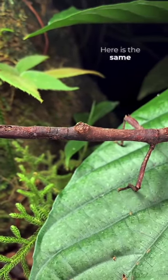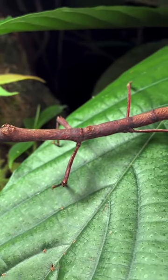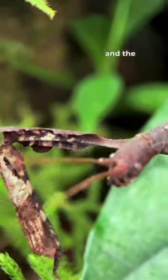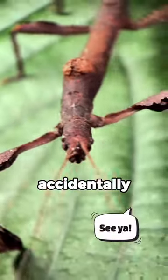Here is the same stick insect on the left. In a moment we'll get a close-up of its head — and now you can see the antennae and the eyes, and it's woken up. But imagine accidentally breaking it.